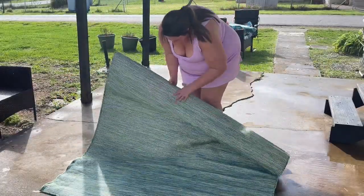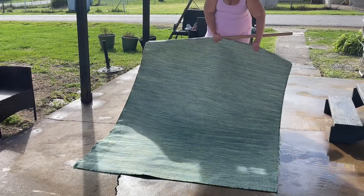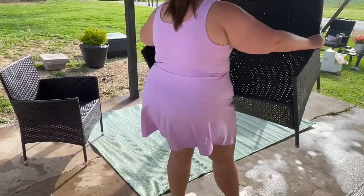I purchased a new rug for our space. I found this one on Amazon and so far I am thoroughly impressed — the quality is really nice, I love the color, and it was actually really affordable.